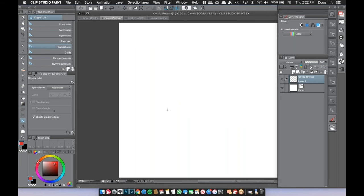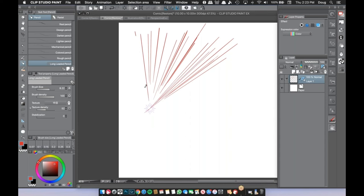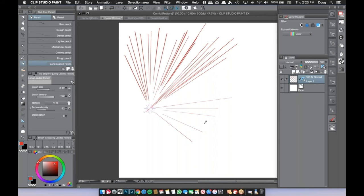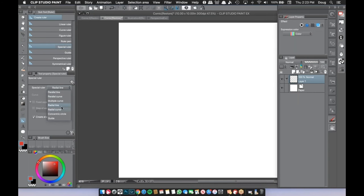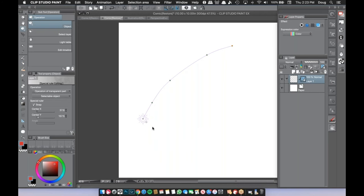The radial line ruler is something manga fans will recognize. Just set your focal point — you'll see a control point — and every line you draw snaps to that one point, creating focus lines radiating outward. The radial curve works the same way: set your initial point, set a curve, and now you get the same radial focal point but every line follows the curve angle you set while still going to the one focal point.